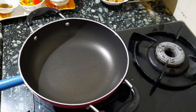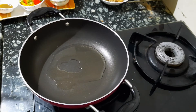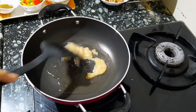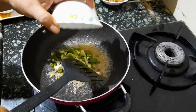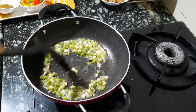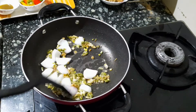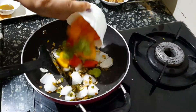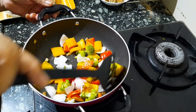Now place a kadai on the stove and light the gas. Pour two tablespoons of oil into the kadai. Add the ginger garlic paste and sauté for a little while. Now add the onion petals and sauté for a little bit. Now add the bell peppers and broccoli and sauté for 30 seconds. Do not overcook the veggies — they should be crisp and crunchy.